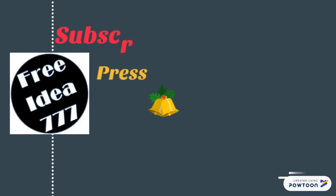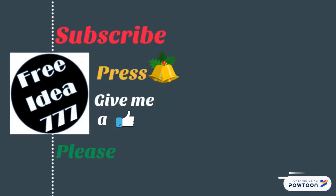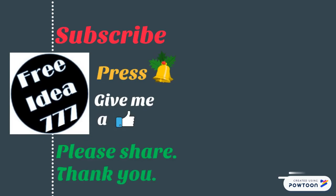Remember to subscribe and press the bell button for more videos. Please leave your comment and give me a like — thank you for watching, see you next time.